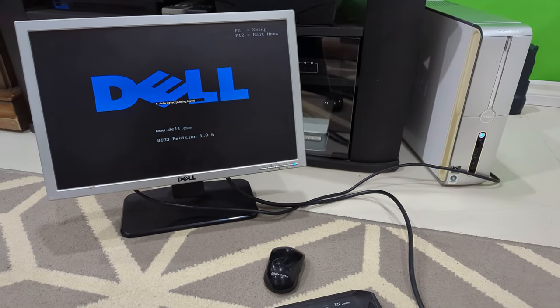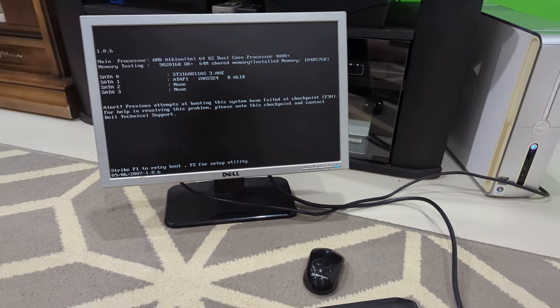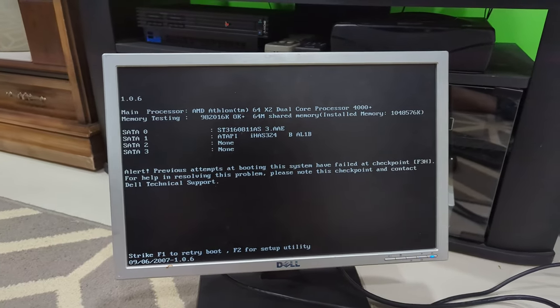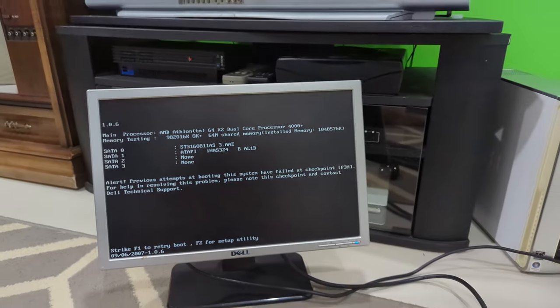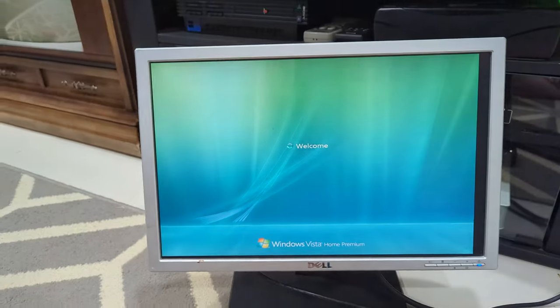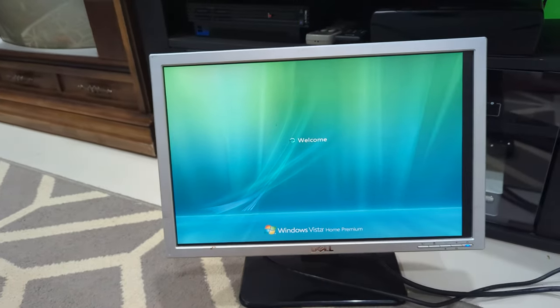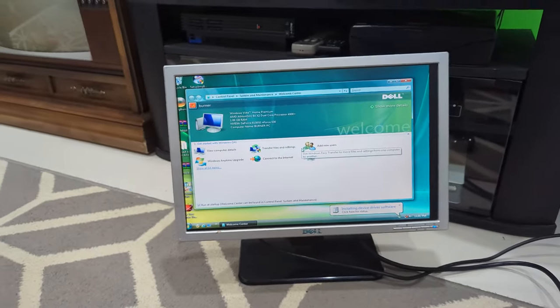There's no weird beeping noises this time. It says 'Previous attempts at booting the system have failed at checkpoint F3H' — whatever that is — so let's reboot it again. I think this is a very good sign, a wicked awesome sign. The screen's a little off but I think it's working. Scott, I'd say that's a success.